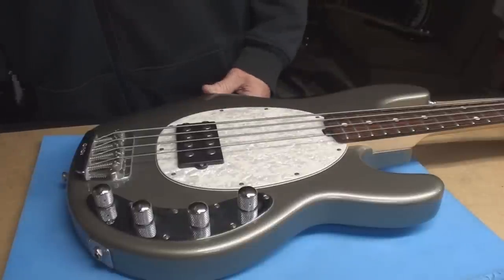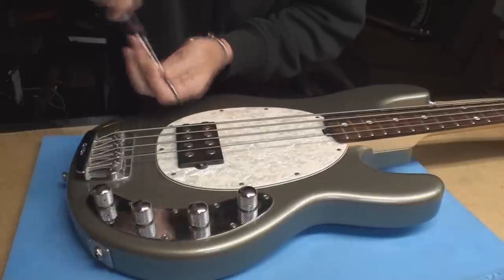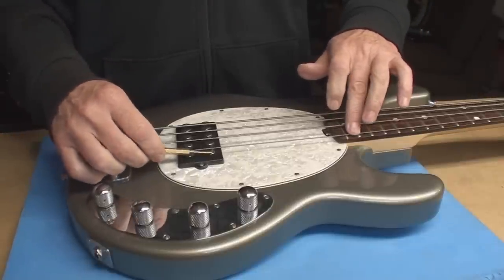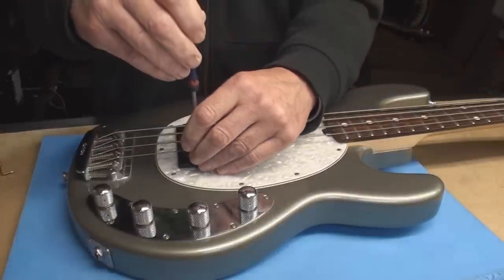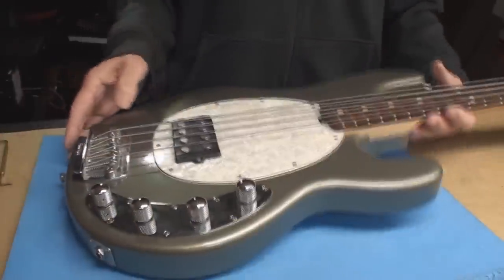What's left is the pickup height, which seems a little tight to the strings now since I put the string action back where it might want to be. We can roll with that — maybe come up a little bit. But nothing to see here really, because everything worked.